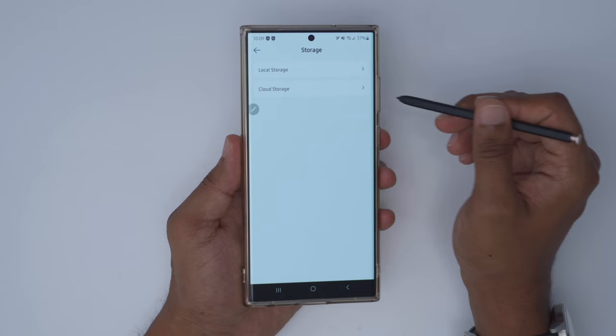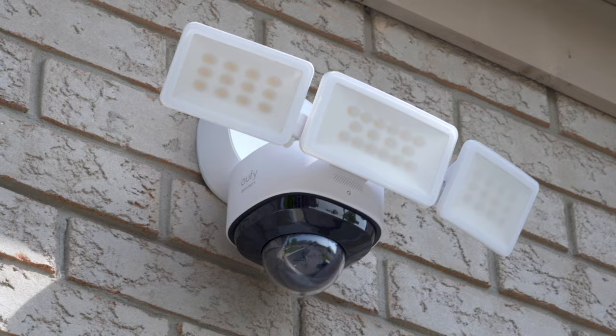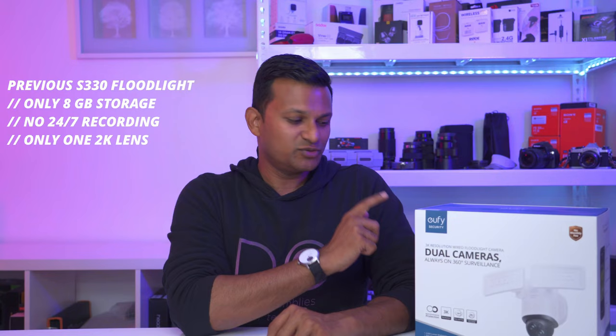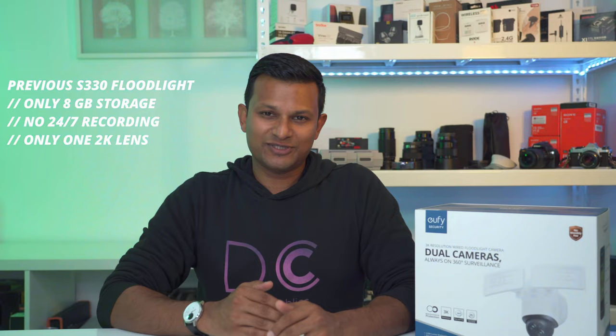Comparing this to the previous S330 model: the S330 has up to 3000 lumens (1000 lumens brighter) and adjustable color temperature, but that's where its advantages end. The E340 has 128 gigabytes of onboard storage versus the S330's 8 gigabytes, adds continuous recording (the S330 was event-based only), has two lenses, and a max resolution of 3K versus the S330's 2K — making the E340 the better all-rounder overall.